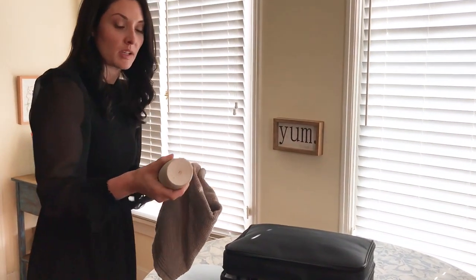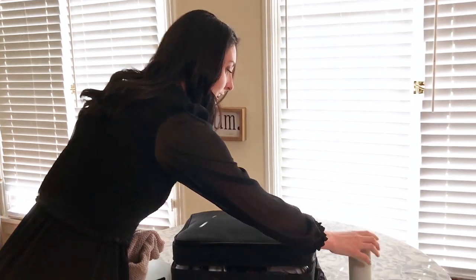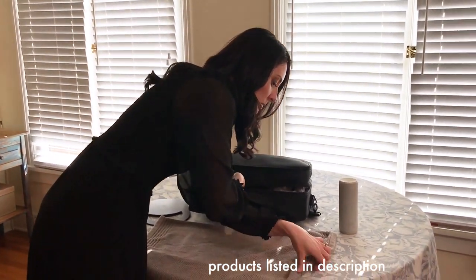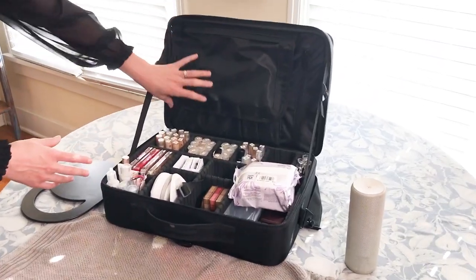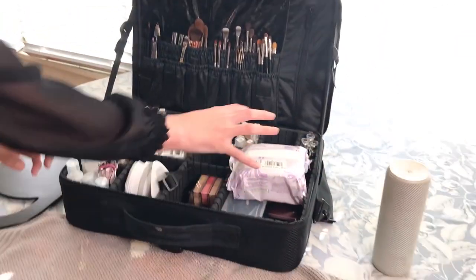I always bring a speaker with me because people forget that, and music is necessary on the wedding day. I have it in case they want to connect their own phone via Bluetooth. I lay the towel down to keep everything protected because makeup is messy. This is a mirror — so then I open this up and I keep all of my brushes up here. This is the area I pull out first.